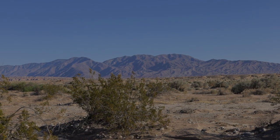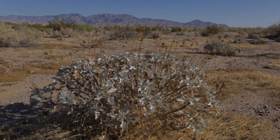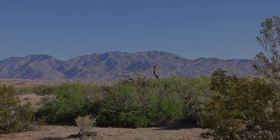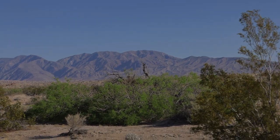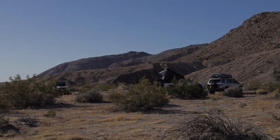So my friends, I challenge you to embrace the adventure of cooking outdoors in the desert. Don't be afraid of challenges — embrace them. Don't worry about making mistakes; learn from them. And don't forget to savor every moment, every flavor, and every memory. Cooking outdoors in the desert is not just about food. It's about the experience.